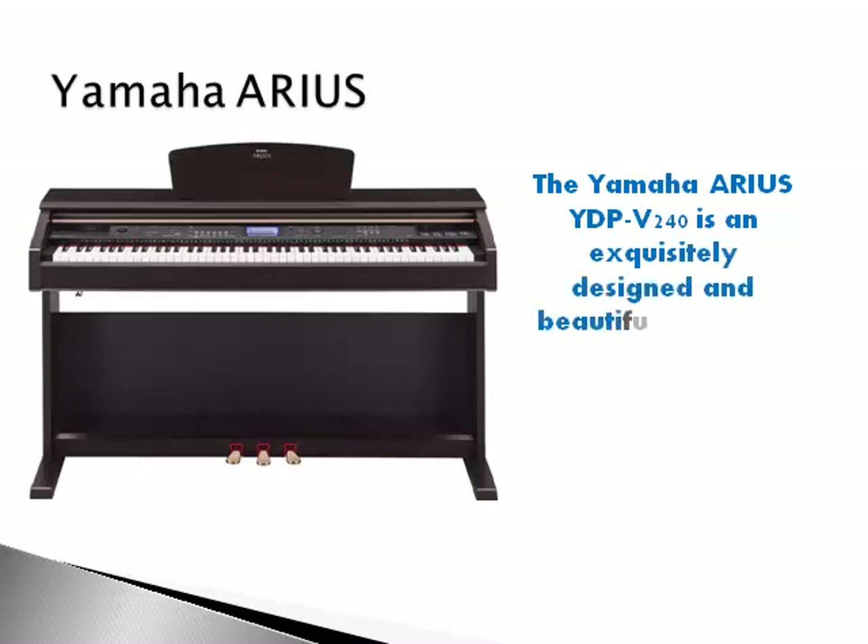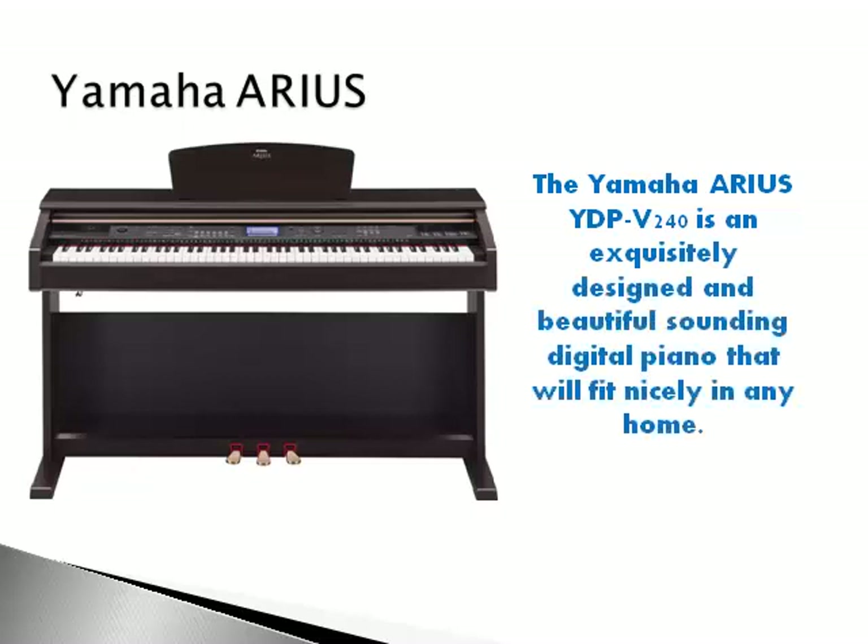The Yamaha Arius YDP V240 is an exquisitely designed and beautiful sounding digital piano that will fit nicely in any home. It looks and sounds just like a real piano with an 88 key graded hammer and a weighted keyboard. It also includes sustained pedals and USB connectivity.